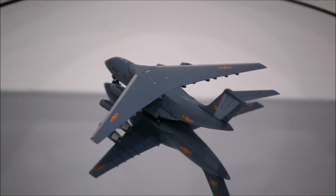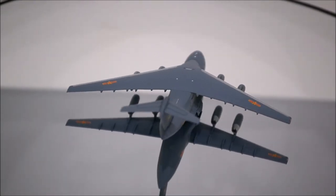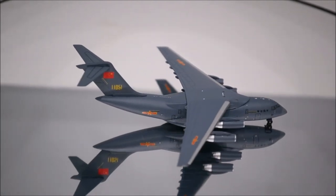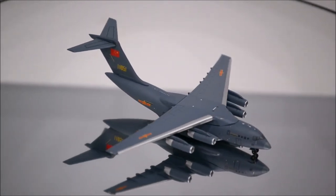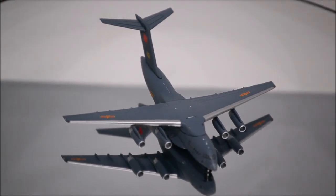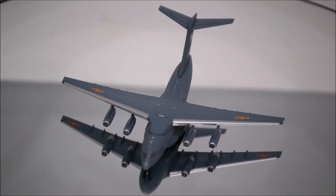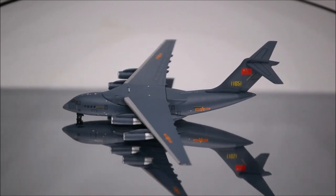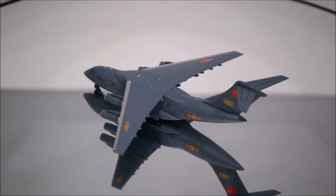That concludes the review for the People's Liberation Army Air Force Xi'an Y-20 by Panda Models. If you have this model, let me know what you think about it in the comment section. Please like this video and don't forget to subscribe to my channel for the latest reviews. This is Alpha and I hope to have you guys back again soon.